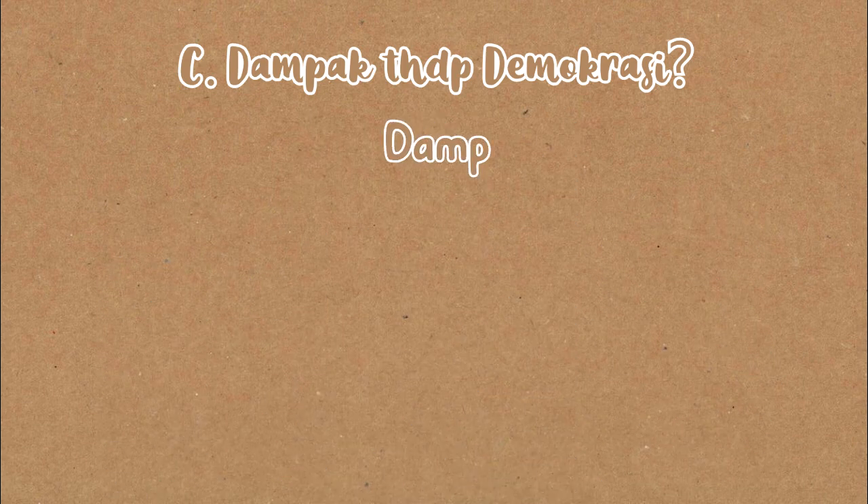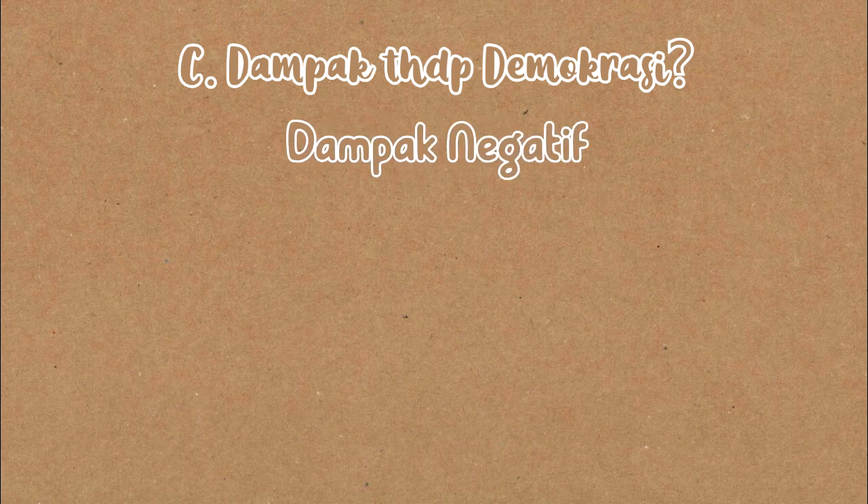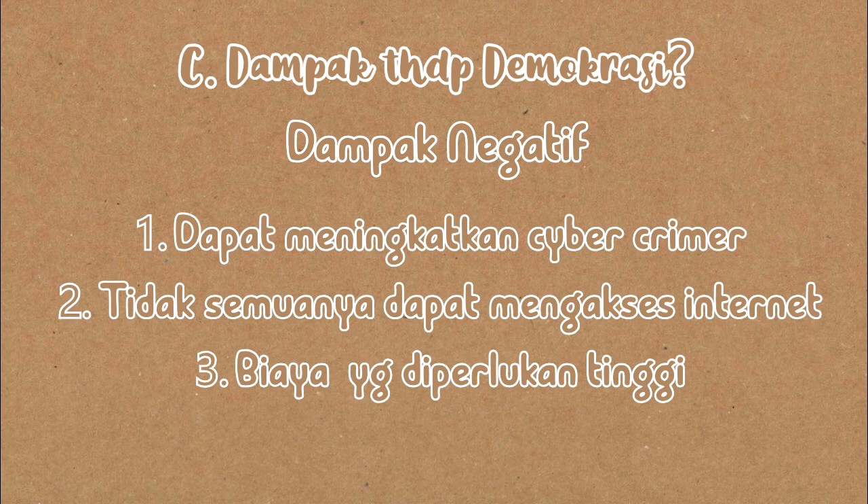Dan pengaruh negatifnya: yang pertama, semakin bebas masyarakat mengakses situs pemerintah dapat meningkatkan terjadinya cybercrime; yang kedua, tidak semua orang dapat mengakses teknologi karena kurangnya pemerataan; serta yang terakhir, biaya yang diperlukan semakin tinggi.